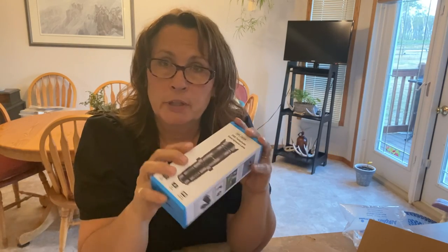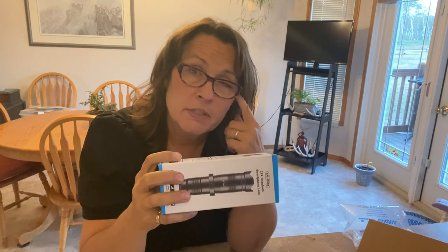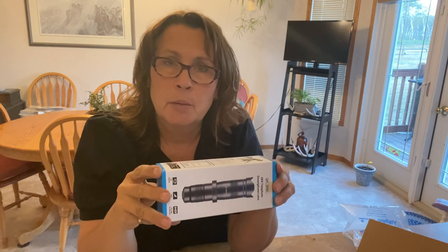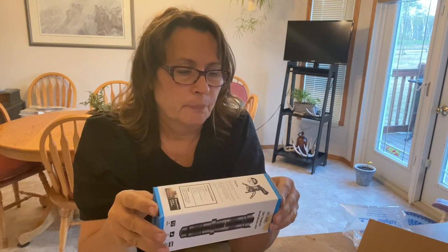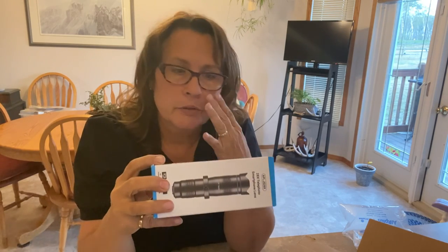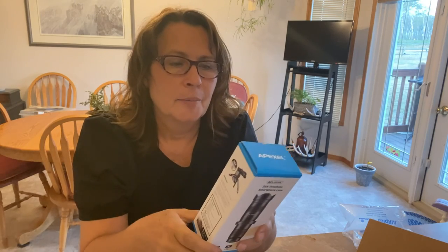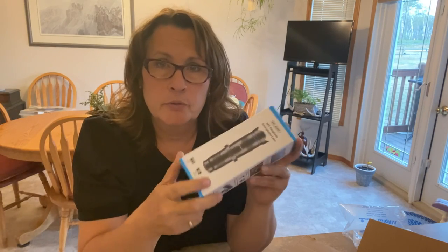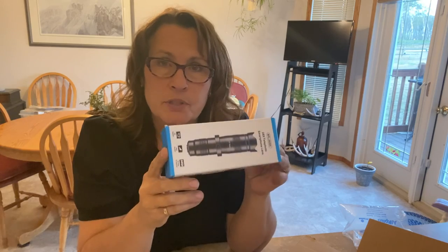I spend a lot of my time working from home now and I have a nice office in the living room overlooking my front yard, and I've really become a bird nerd. I've got bird baths and bird feeders, and lots of finches and chickadees and a whole bunch of different kinds of birds come in to eat and bathe, and I thought this would be really cool to capture some of that.